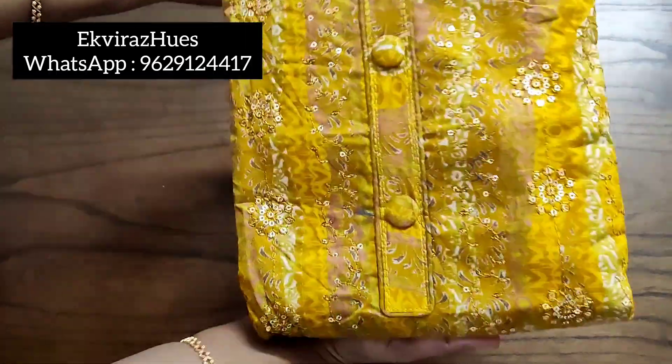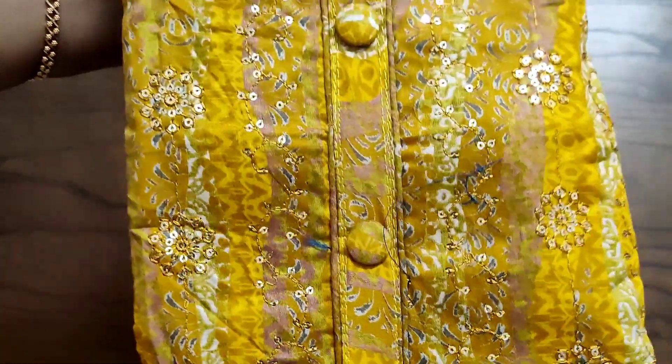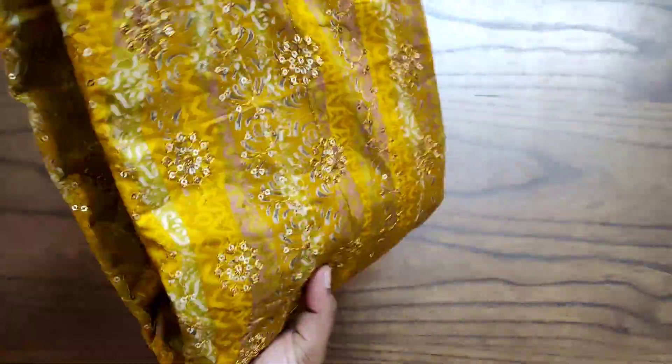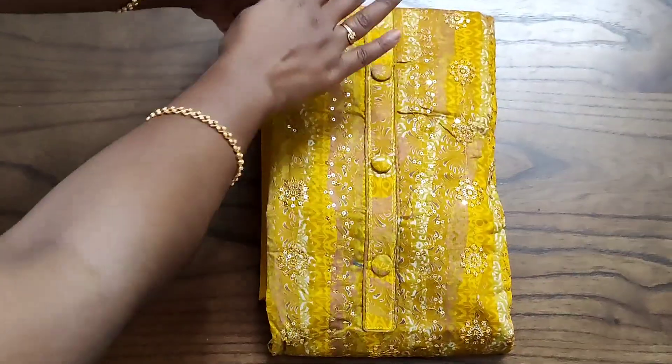Hello friends, welcome to Aquara Skews. We are going to see a beautiful cotton salwar which has heavy work on the neck portion. All these are completely embroidery and it also has sequence work all over the top, along with the neckline and buttons. You can see the whole view of the top like this.